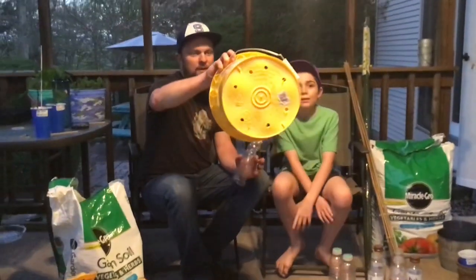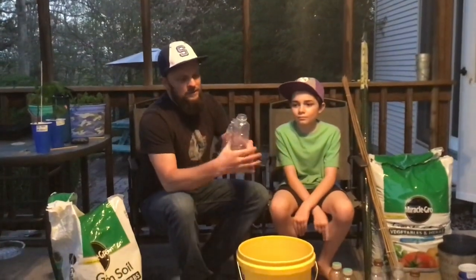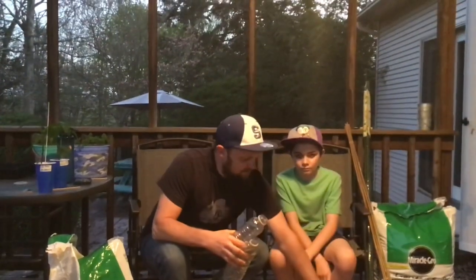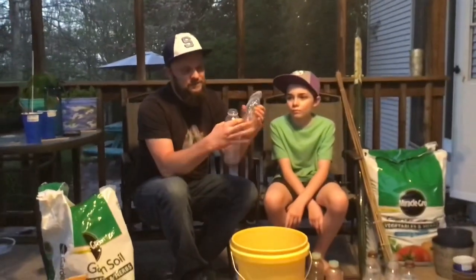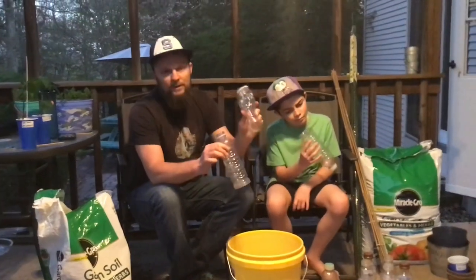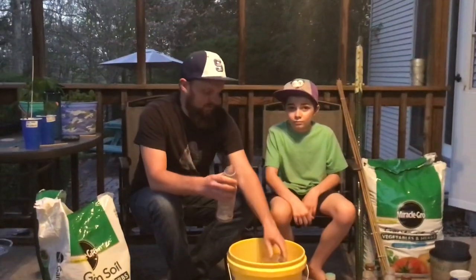Here's a hack: you use these plastic bottles to line the bottom of the bucket. They make it so you don't have to put as much dirt in, and they also help with drainage. They have to be a specific kind though — not the cheap kind. Look on the bottom and it will say number one type of recycle. Only the number one type, as they're the ones that don't break down.